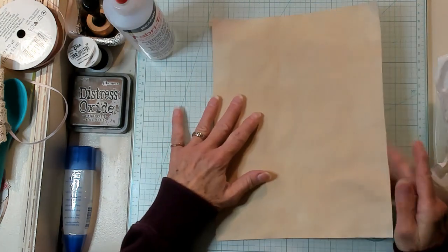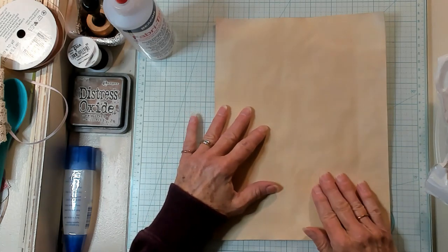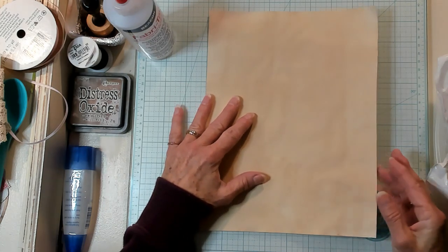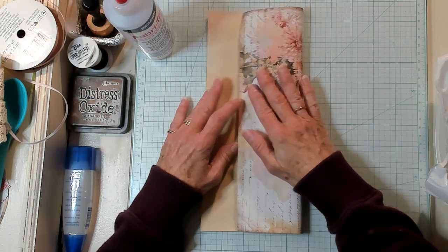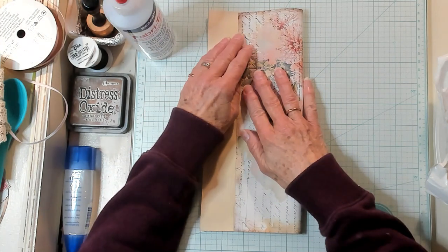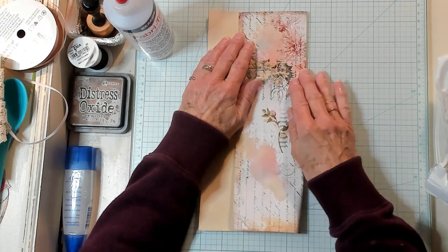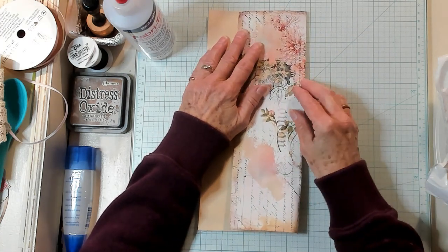It's kind of a peachy pink color. So we're going to make these two pockets, or envelopes. I went ahead and coffee dyed the back. So let's fold it the long way, leaving about an inch and a half. So I'm going to fold it an inch and a half from the top. Like this.